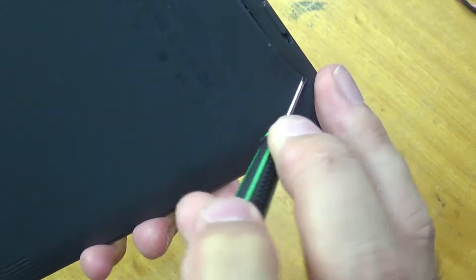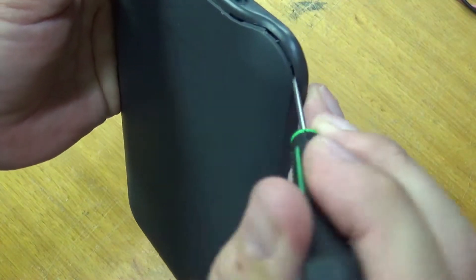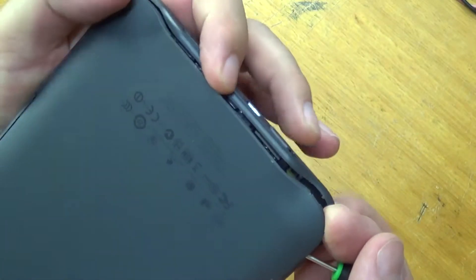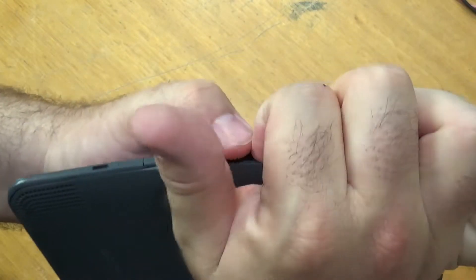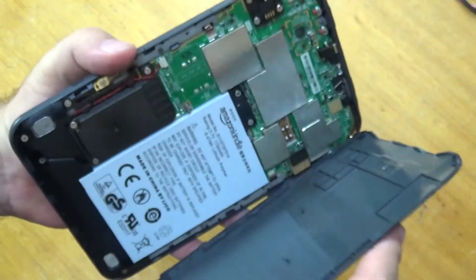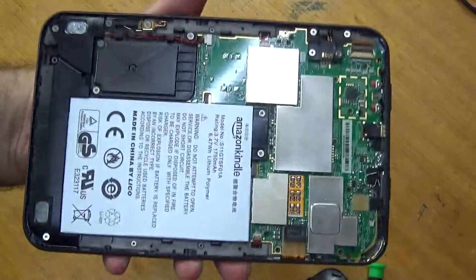You don't need a whole heap of force — just make sure you get in between the backing plate and the frame. They're quite tight but they are just plastic snaps. And there you go, one Kindle.